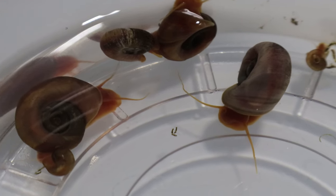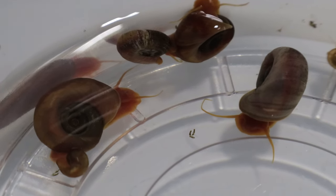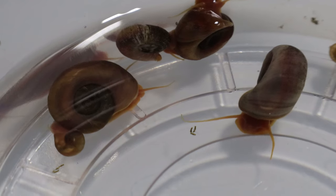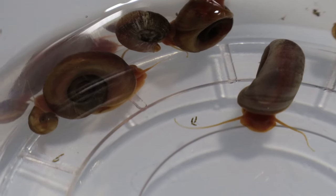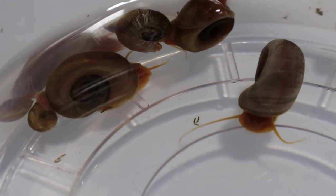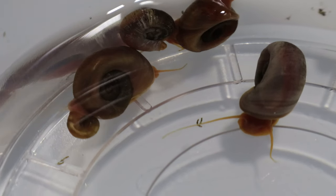These snails are known for their continuous grazing behavior, consuming algae. They reproduce rapidly under optimal conditions, laying egg clusters on submerged surfaces all over the tank. While they are beneficial for algae control, their population does need to be monitored to prevent overpopulation.